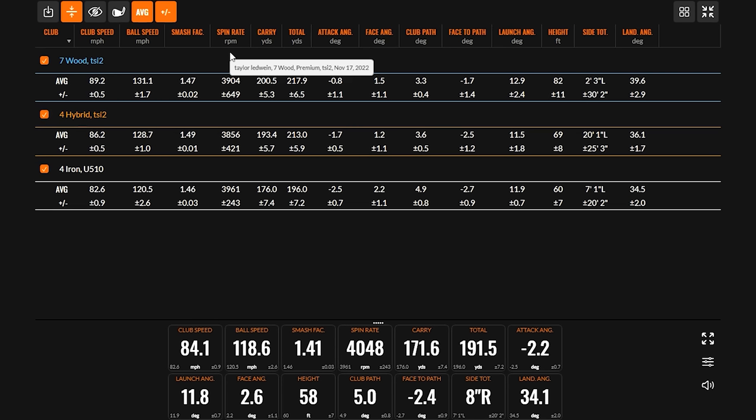Another piece to look at is the landing angle. Say a player is going after a long par three, a second shot on a long par four, or trying to get to a short par five in two — you need the ball to land on the green and stay there. The steepest landing angle was comfortably the seven wood at just about 40 degrees, while the other two were right around 35 to 36 degrees. That's why we're seeing the trend of seven woods and even nine woods really picking up for golfers of all skill levels.